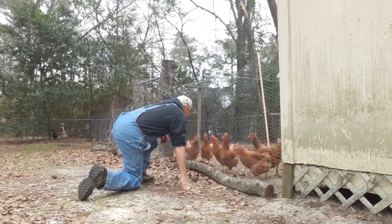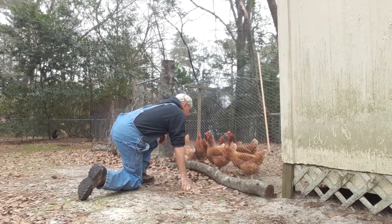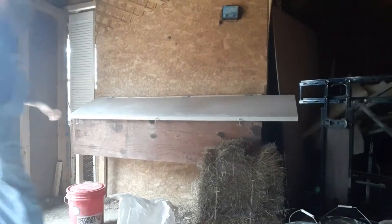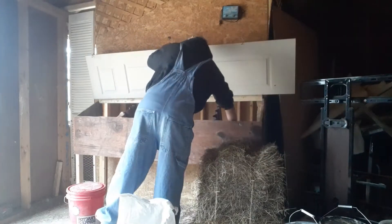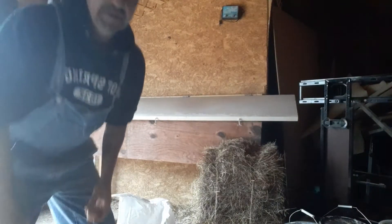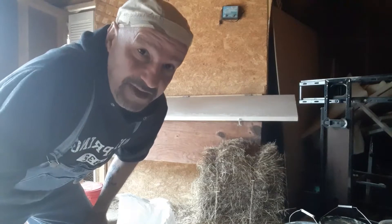Hey chickens, what are you doing? Y'all ready for some more corn? I'm making you some, okay. All right, y'all should be happy. Hey chickens, hey babies, what are y'all doing? Remember I told you about the importance of checking for eggs all day long? Boom — I had seven this morning, and there's another one right here. That's why you check.